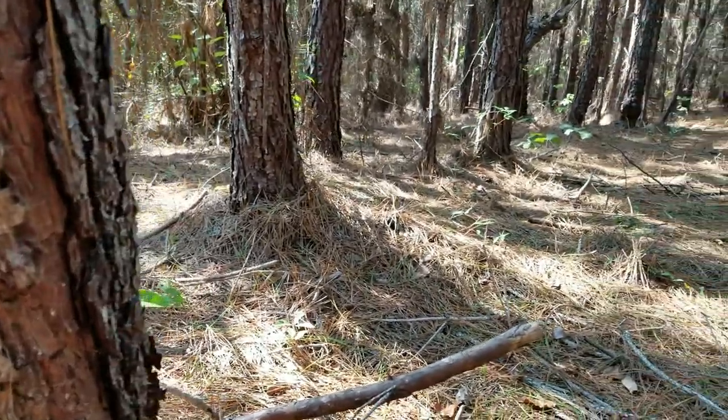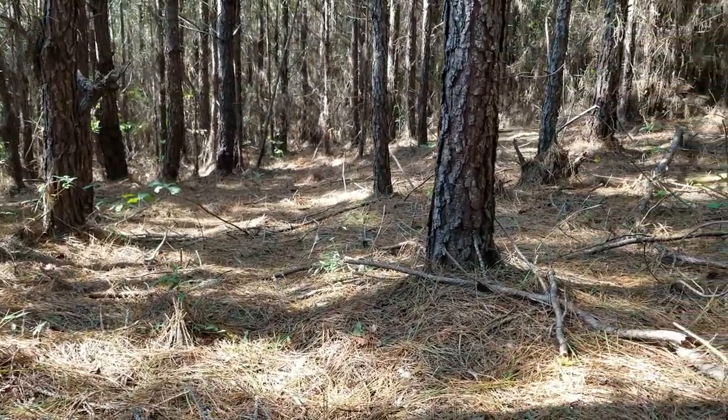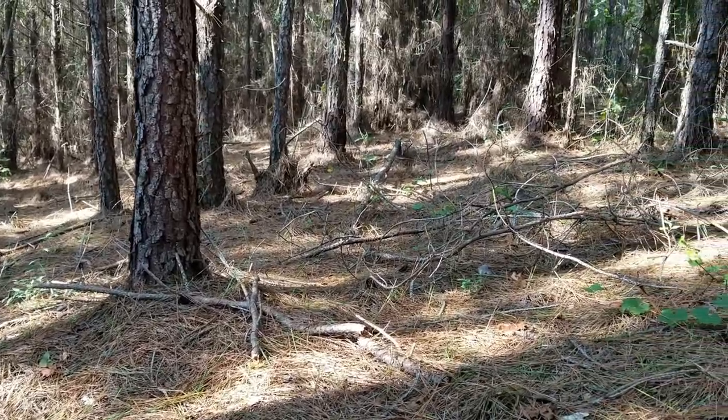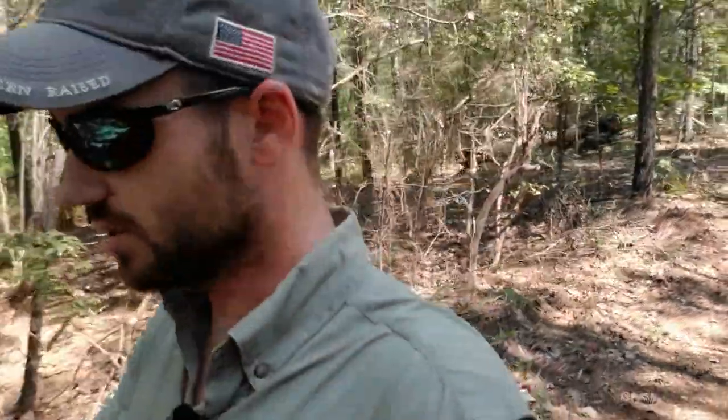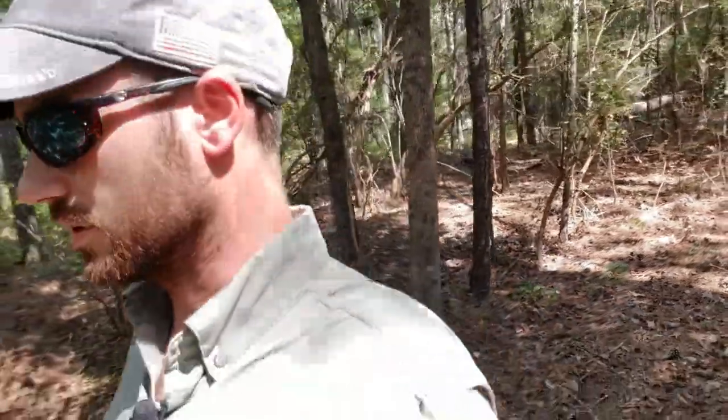Once the pine trees get a little older and more middle-aged, the canopies basically block out the sunlight and the forest floor just turns into a desert — it's just a bunch of pine straw with really nothing for the deer to eat and no cover, so there's no reason for them to be there. Mature pines are the same way: if they don't come and do a good thinning, then there's no sunlight reaching the forest floor and it becomes a biological desert.